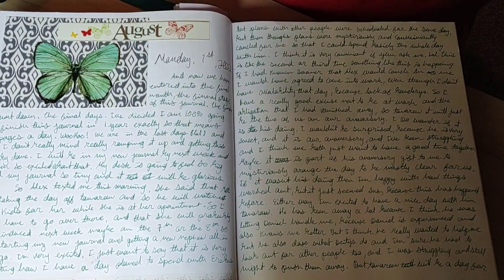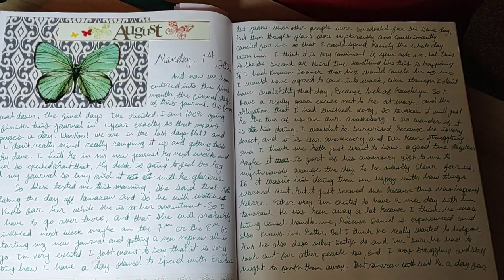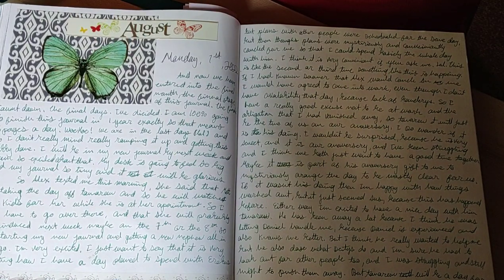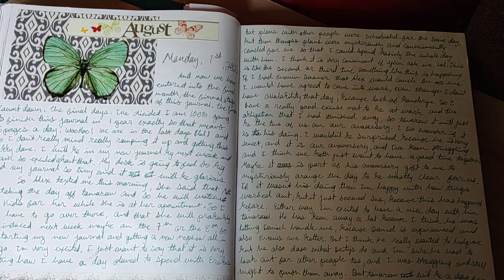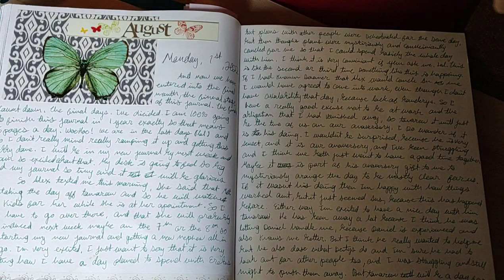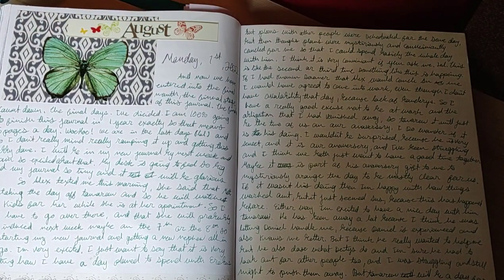Let's get on to the video. Hi guys, welcome back to another flip through. I'm sorry that the lighting over here is just sucky — I don't know how to fix it, but it is what it is, hopefully you can see. I'm doing the final flip through of this journal, I can't believe it. I'm going to do the final pages, and then I have questions that I'm going to be answering. I'll show you some of my favorite pages from early on in the journal. So let's get started — I'll flip through while I answer the questions.